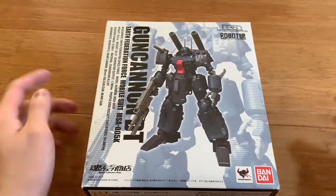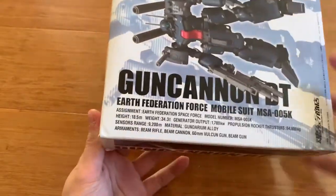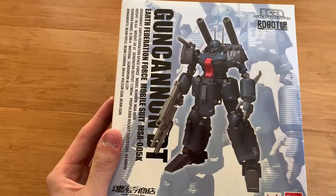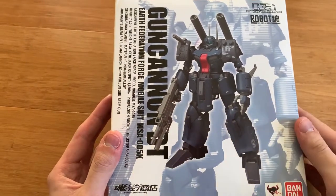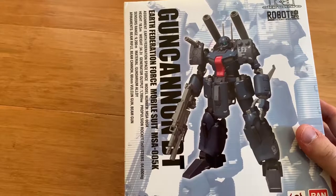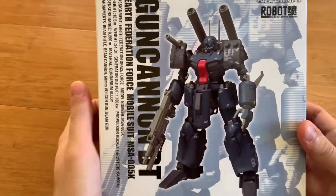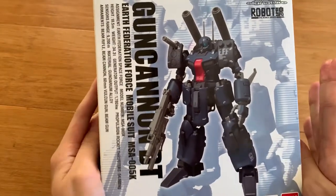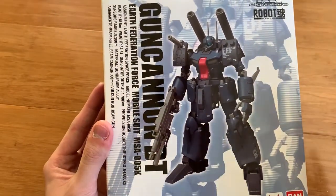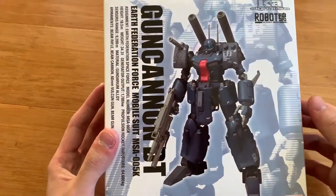Hey, how's it going ladies and gentlemen, welcome back to the Xamonix channel. Today we're going to be reviewing the RoboDamashi Gun Cannon Detector. If you don't know where this came from, you obviously didn't watch the Unicorn series. The first appearance was actually in the Zeta Gundam MS fever series in red, but then in the anime it showed up in the Unicorn Gundam series. Unfortunately we don't have an HD version of this, so I'm just going to buy the RoboDamashi to have fun — you might ask why not the RE/100, but I don't like the model to be that huge. I like small scale models.